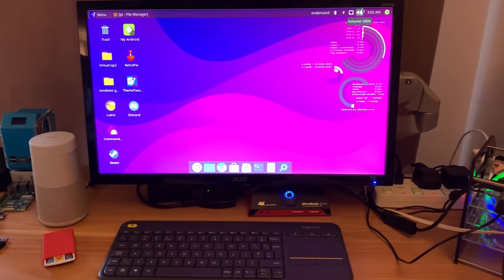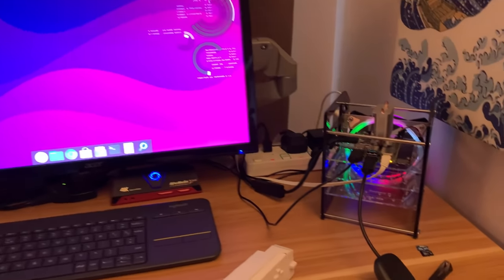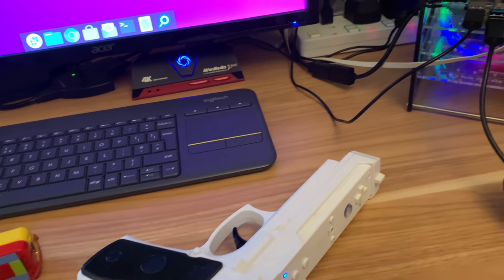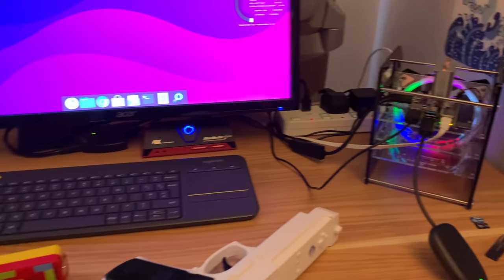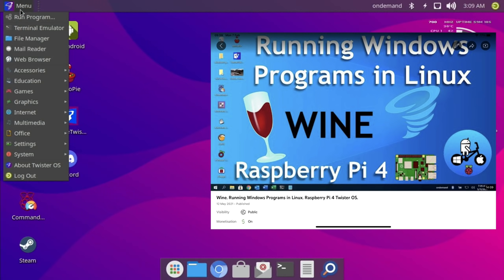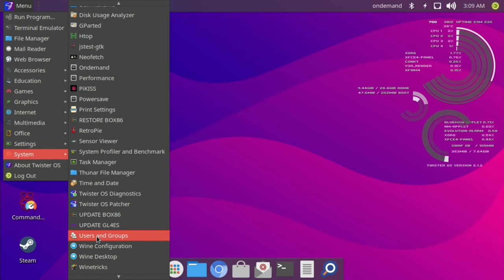I initially couldn't get it to work properly but I've done a load of testing over the last week and got some great games working. This is my Raspberry Pi 4 8GB — I've got my Xbox wireless controller adapter, the Mayflash bar, and my mouse and keyboard plugged in. I'm running Twister OS from an SD card. The reason I'm using Twister OS is because I can run Windows applications with Wine, which is built in, and it's always up to date and runs really well.